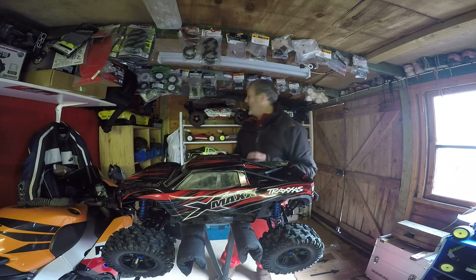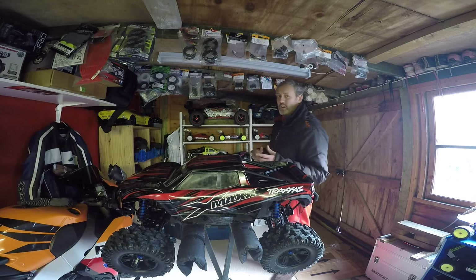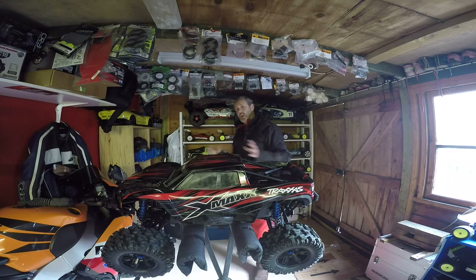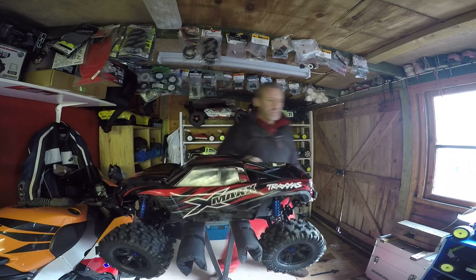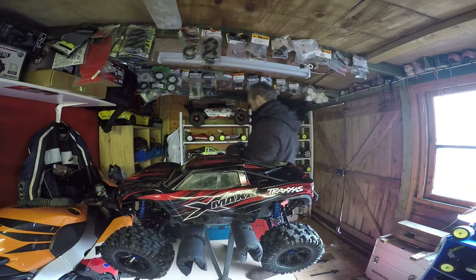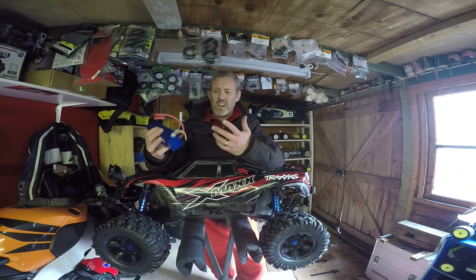It actually handles phenomenally. Normally with the bigger cars like the MCD — well, the MCD is different because it's on-road and you can drift — but the Losi is phenomenal off-road, and this handles exactly the same as that but without all of the noise and dirtiness. I was running this at the BMX track on not-very-good batteries, quite cheap LiPos — 4000mAh, really low discharge, 30C.